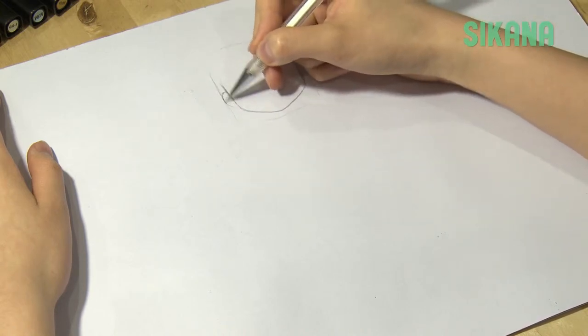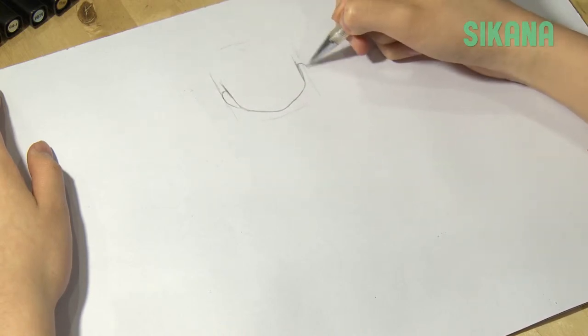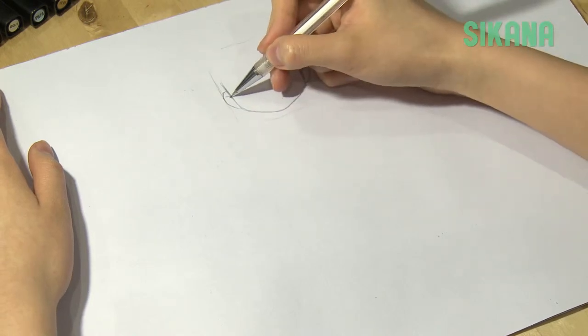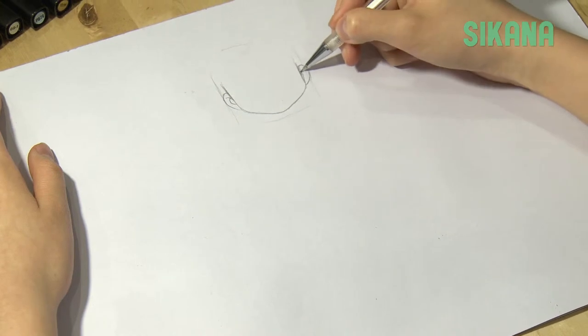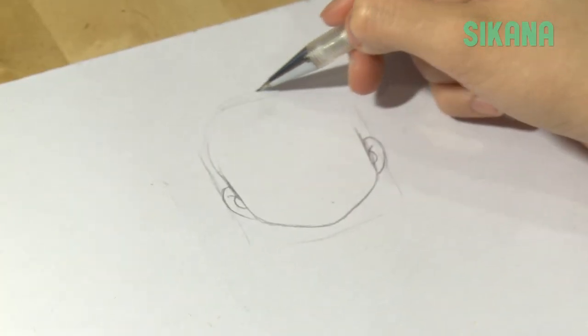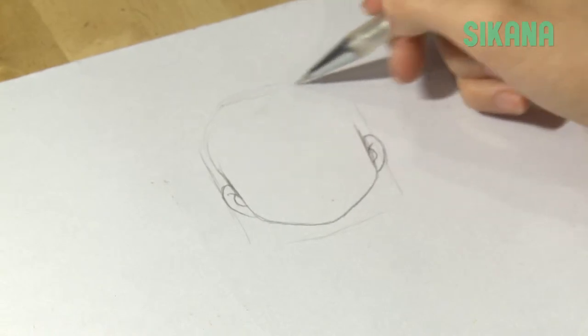Do a simple sketch of the ears. For the upper part of the head, draw slightly higher than the top of the square.